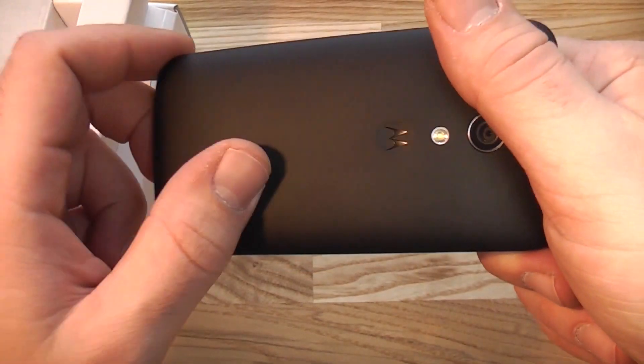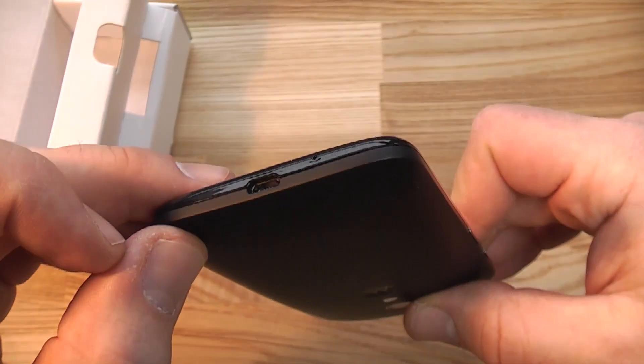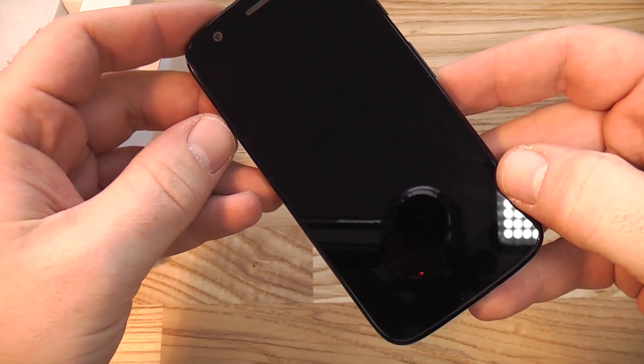On the back there's a 5 megapixel camera with an LED flash. It's got a removable cover with a matte coating that does attract a few fingerprints. Motorola says on the package that it's water repellent. The micro USB port is down at the bottom along with the mic. That's basically it — this is the Motorola G, unboxed. I'm Roland with Mobile Geeks, see you later.